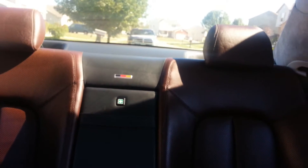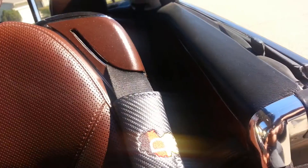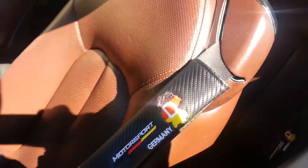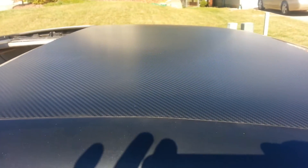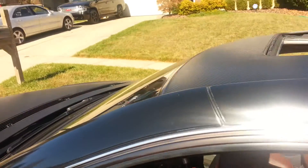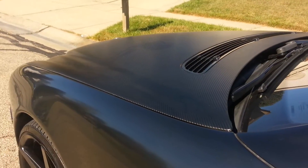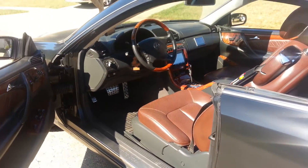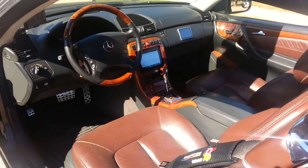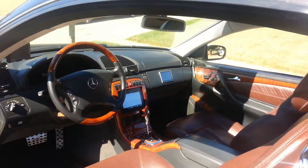I put a couple nice little German emblems in here too to match. Right here are the carbon fiber German seatbelt pads — I have those on all the seatbelts. I chose the carbon fiber because I got the carbon fiber wrap across the top of the car and the hood of the car. I'm pretty proud of how this turned out. It's pretty slick.